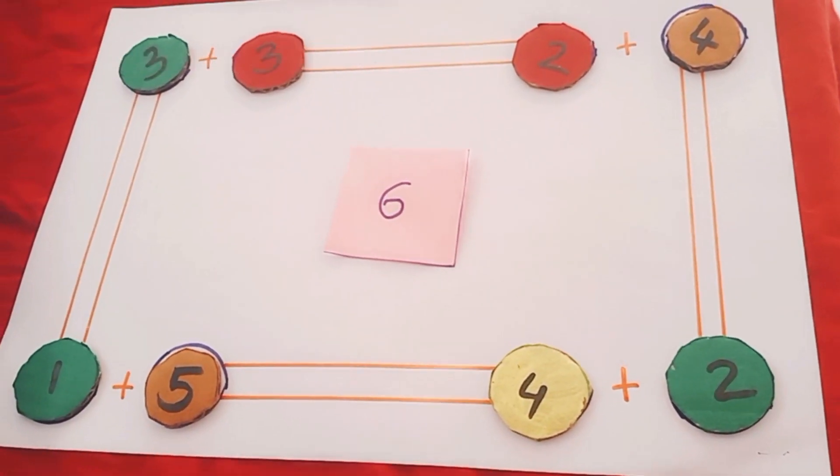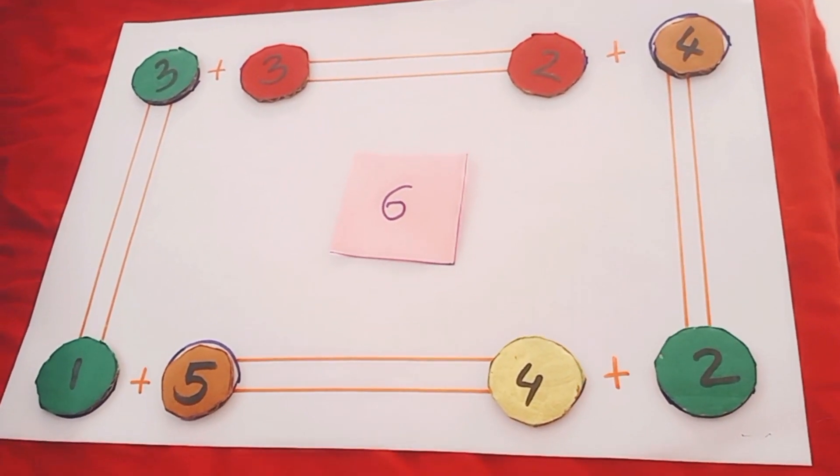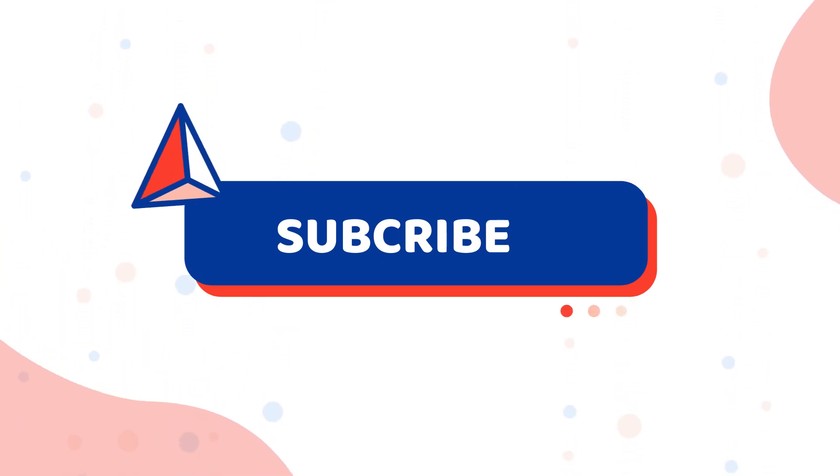Do try it out and share with us on our Instagram page or Facebook — we would love to see the activities. Don't forget to like and subscribe to our channel. See you in the next video, thank you, bye bye!